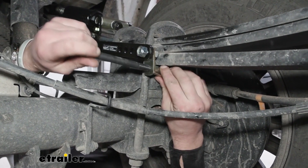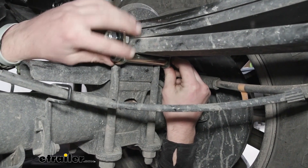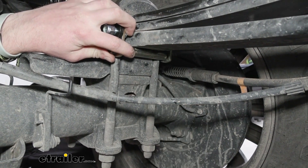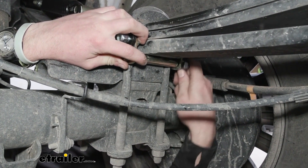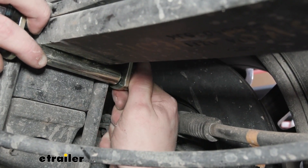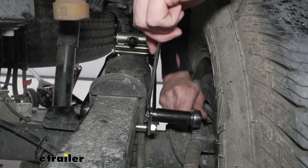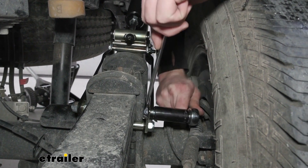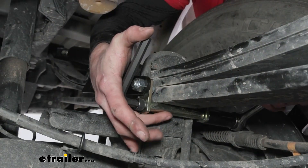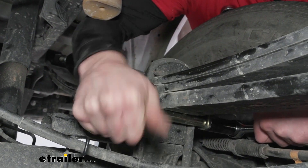Now we can take our bolt, go through over here and then to the other side. We want to make sure that this is up against the bottom of our leaf spring, then take the nylon lock nut and thread it on. Now that everything's in place, we can take a 19 millimeter socket wrench and tighten up these little plates. We can also tighten up the bottom — we just need a really big Allen key and a 19 millimeter for the other side.